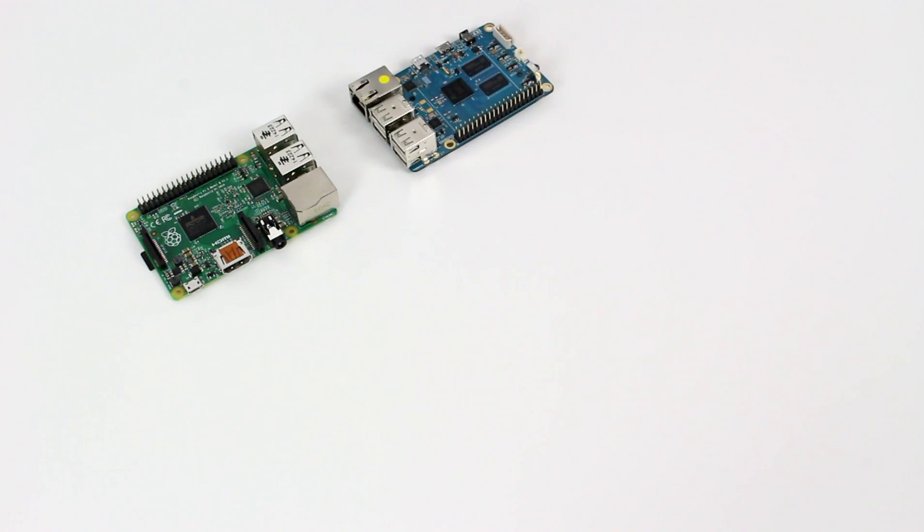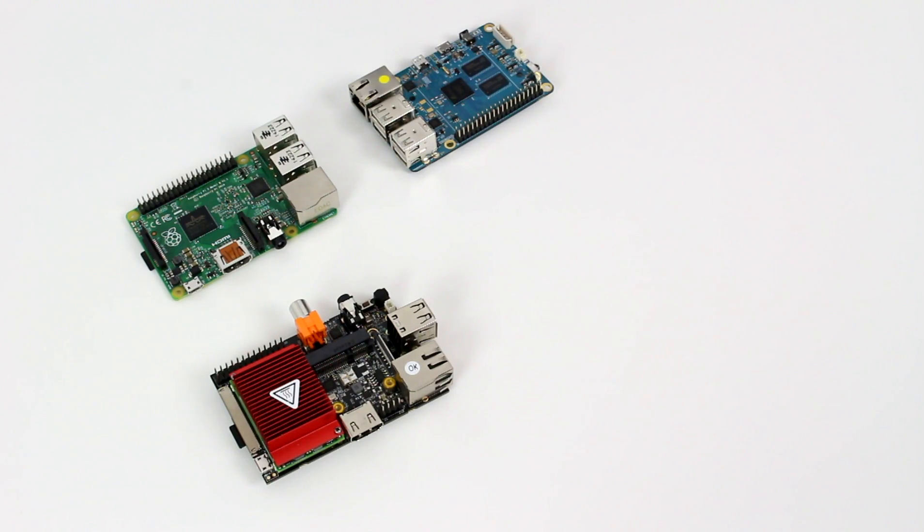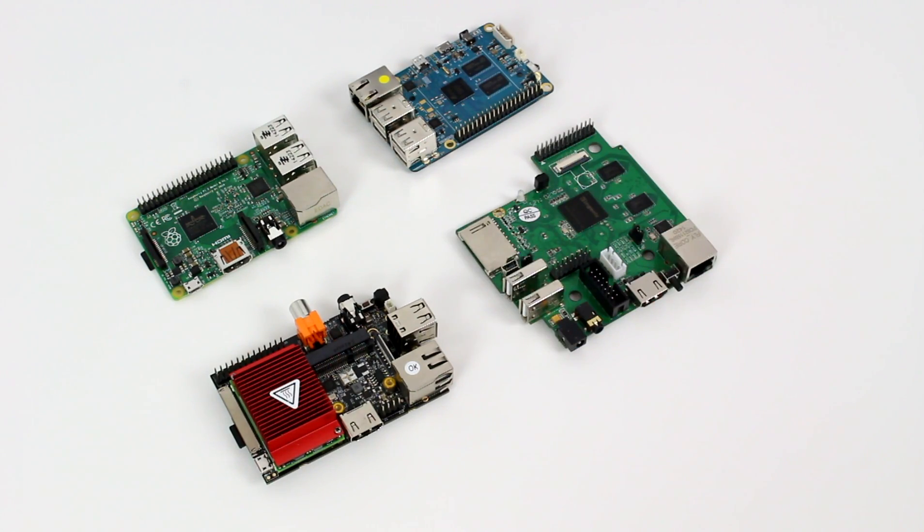The four boards I've chosen are the Raspberry Pi 2, the Odroid C1, the Hummingboard i2EX, and the MIPS Creator CI20.